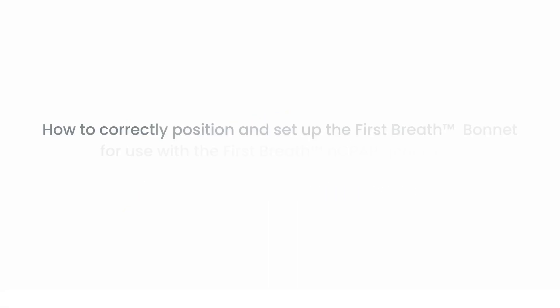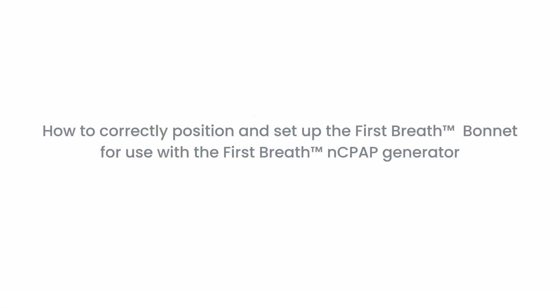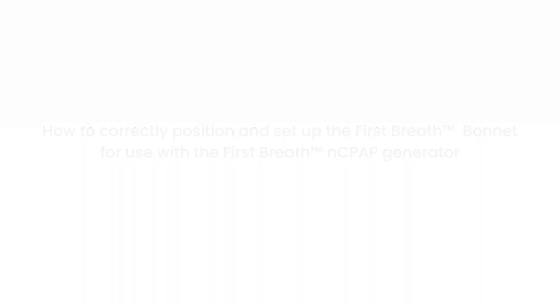This video shows how to correctly position and set up the First Breath bonnet for use with the First Breath NCPAP generator.